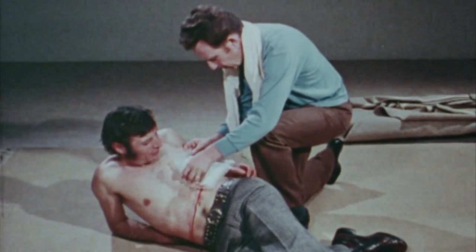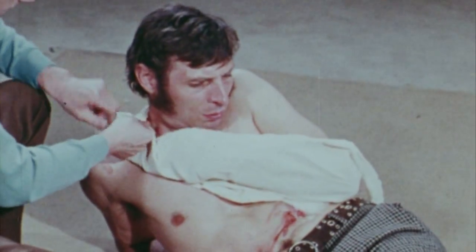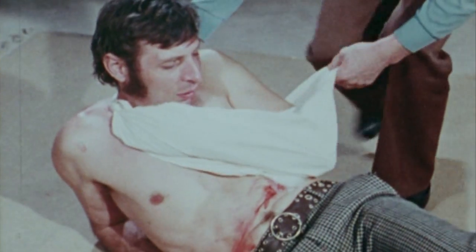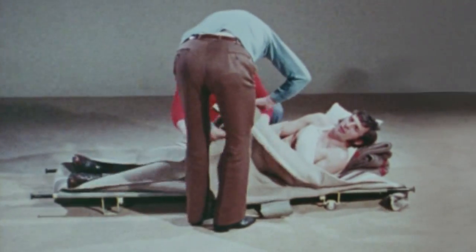Apply the bandage to the wound, support the arm on the injured side with a sling, tying two ends over the shoulder on the uninjured side and pinning the third end so as to support the elbow. Constantly taking care that his head and shoulders are well raised.